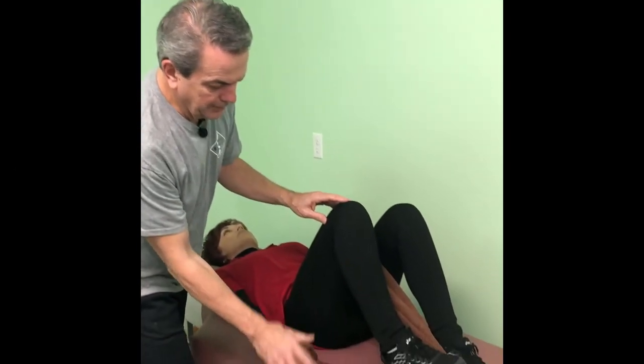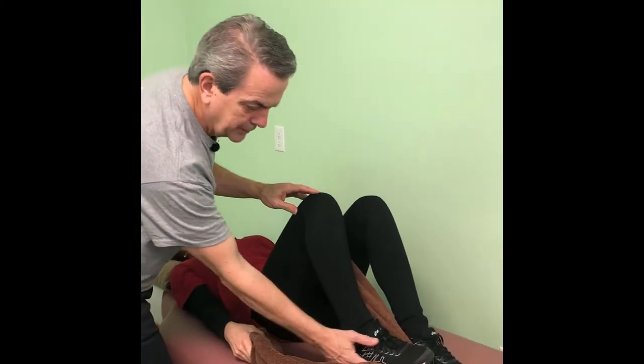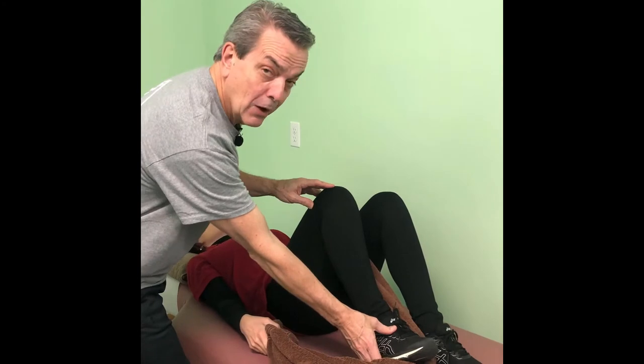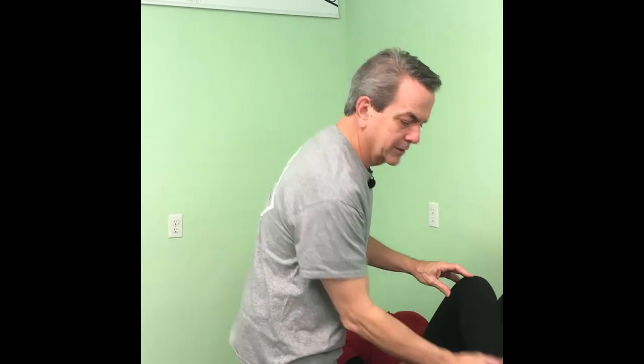This exercise is going to strengthen the peroneus muscle. This muscle goes down the outside of the leg, and when you contract the peroneus muscle, it actually brings your foot out like this. Someone with plantar fasciitis and heel pain typically has a weakened peroneus muscle, and their foot is turning in too much.